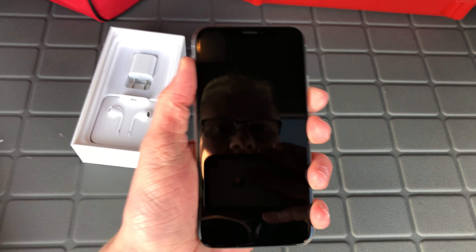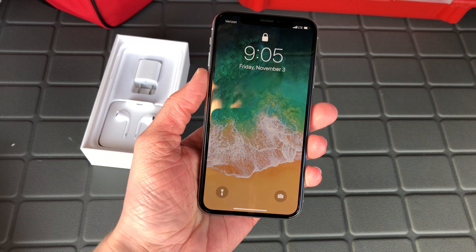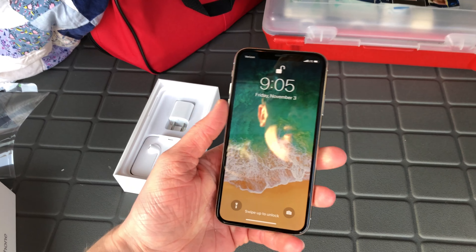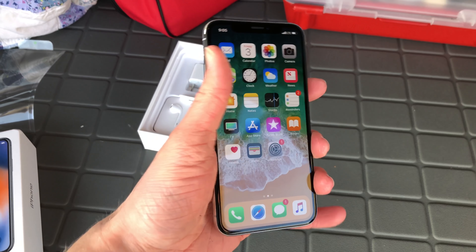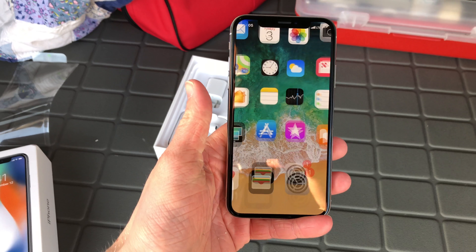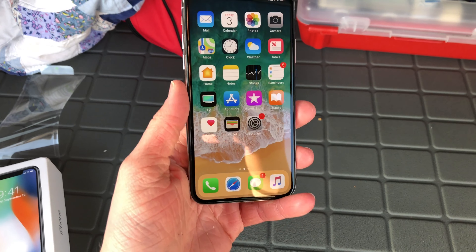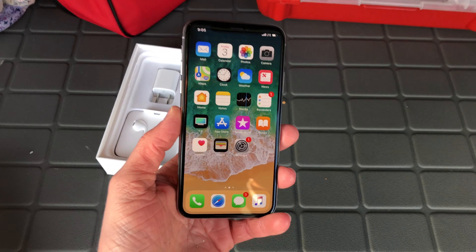Let's test Face ID. Watch the lock. There we go, and we're into the phone — it recognized my face. I want to go ahead and try that one more time. You turn on the phone and I'm in. That was almost as fast as Touch ID. We'll do a more extensive test later today to see which one is really faster.